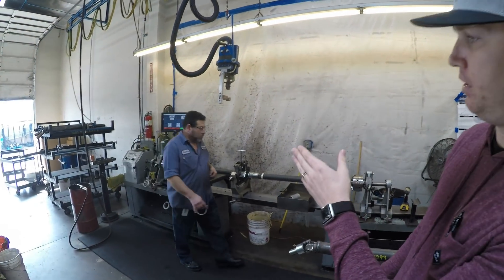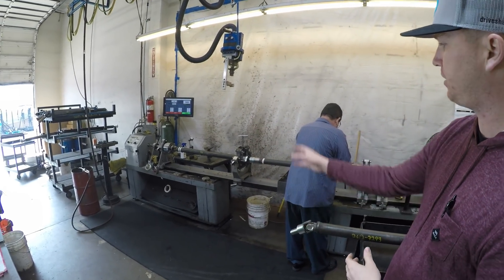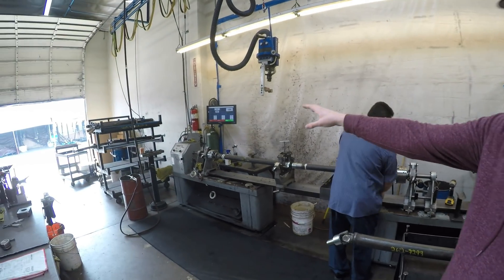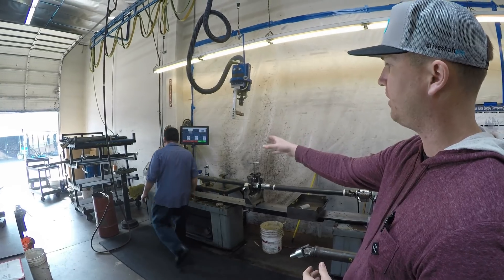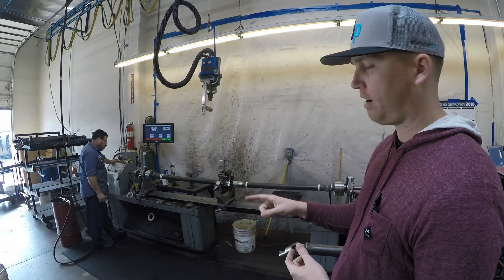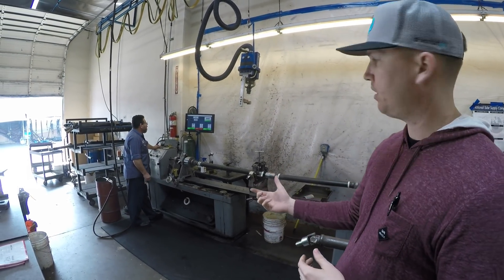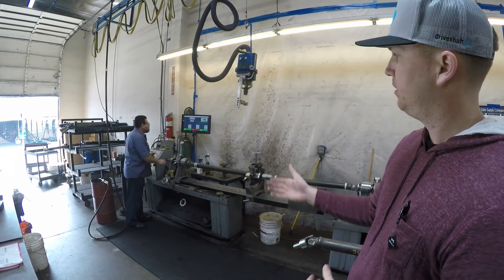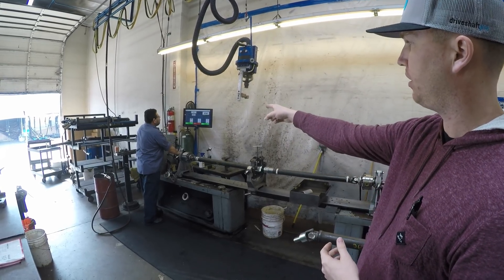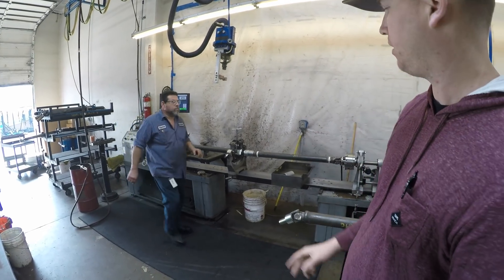On a two-piece shaft, we're going to put balance weights in three locations — one on the far left, one in the center, and one on the far right. The computer system will tell him three locations of where to put the weights, and the positioning will tell him, in a 360-degree circle around the shaft, exactly where to place that weight. He's going to re-spin it after the first run, and it's going to either pass or fail. His front and back are good, but he's going to readjust the middle to the 172 position — basically moving these weights in the center.